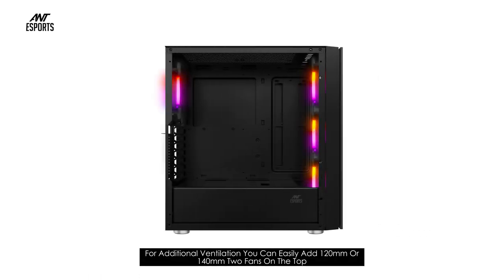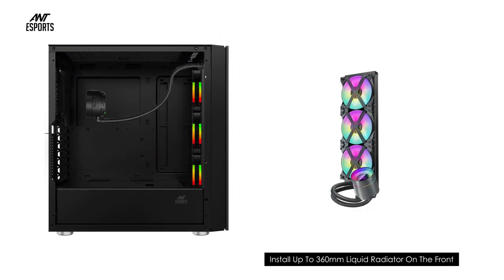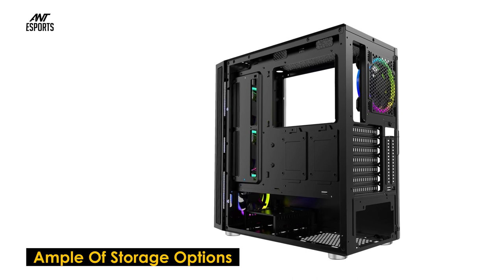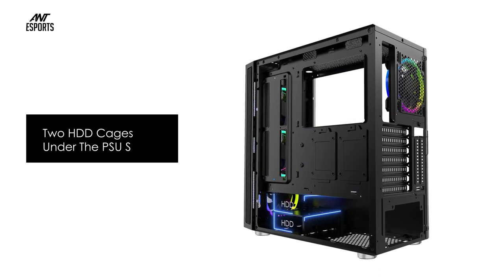Excellent thermal performance with optimized airflow due to the large intakes on the front panel. For additional ventilation, you can easily add 120 millimeter or 140 millimeter fans on the top, as well as install up to a 360 millimeter liquid radiator on the front and a 120 millimeter liquid radiator on the back.